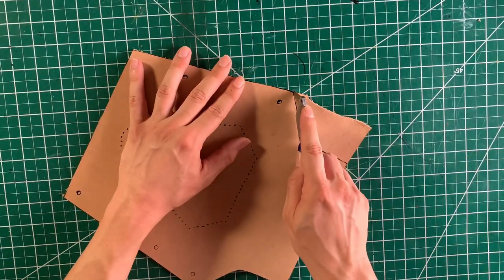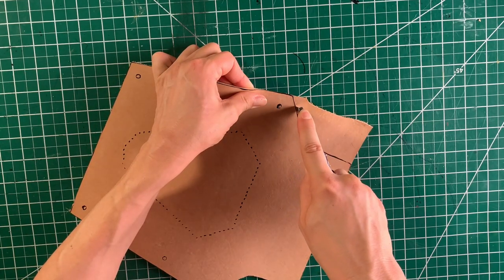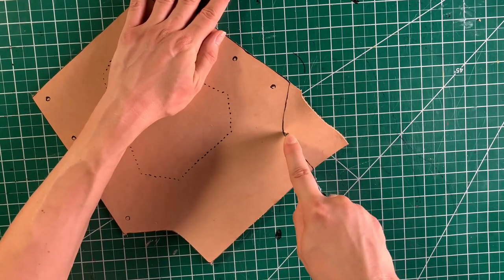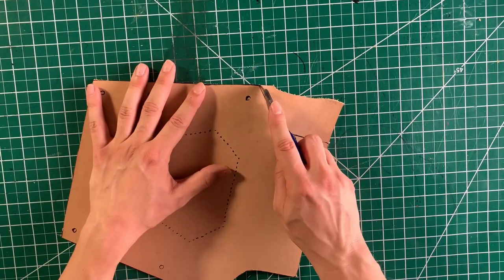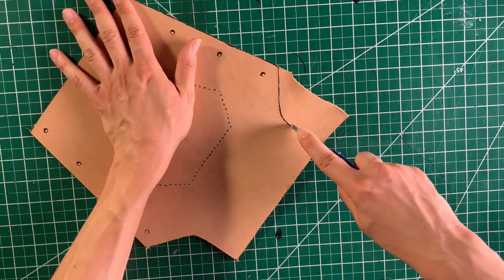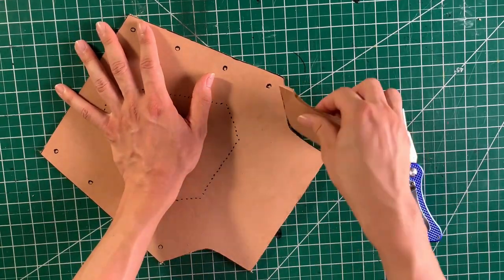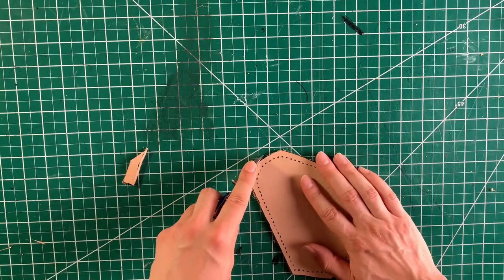If you have curvy, difficult-to-cut lines in your pattern, then you should cut it off from the main hide. You don't want to have to keep rotating a giant pair of cow shoulders around. When you have a rounded edge, sometimes it helps to make a bunch of small cuts.